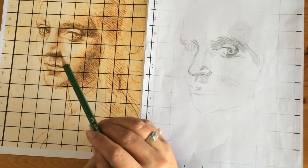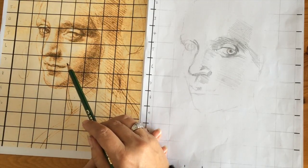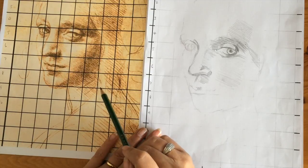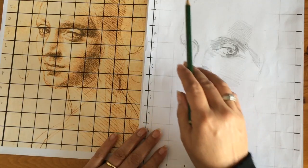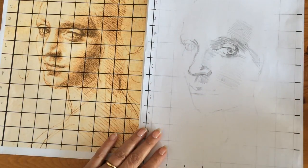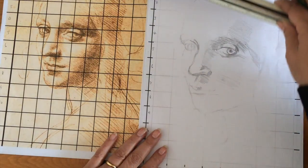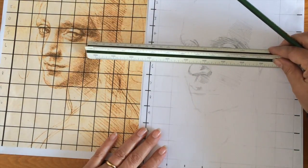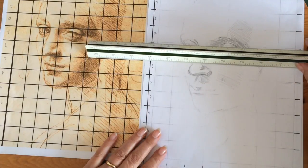I will show you how to make a copy of this Leonardo da Vinci's drawing on a gridded up piece of paper. I started by drawing some lines with pencil very lightly across the paper, matching the guide points at the edges.